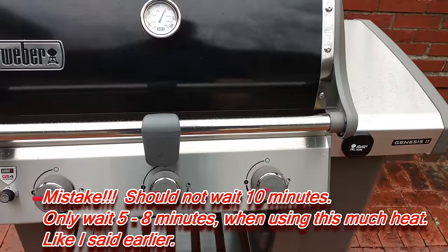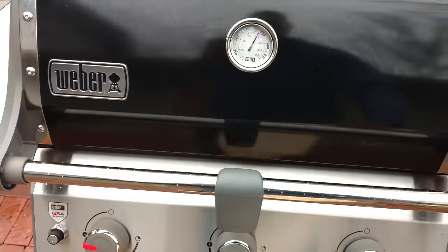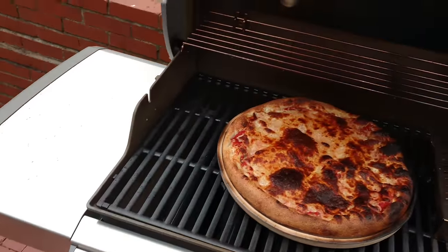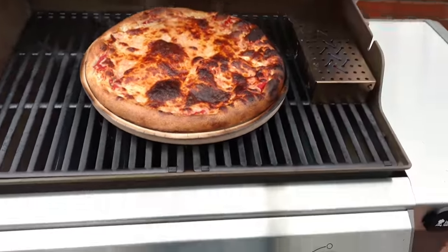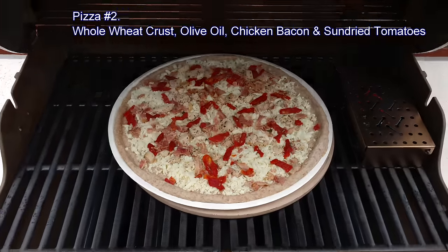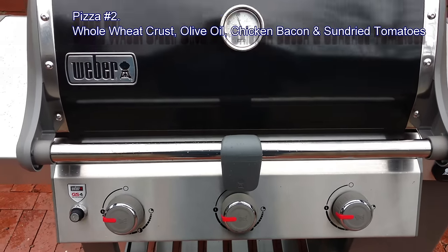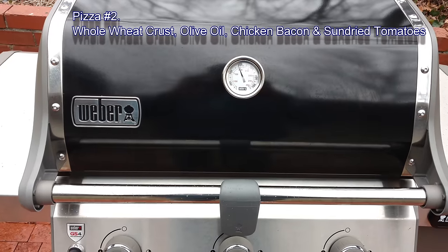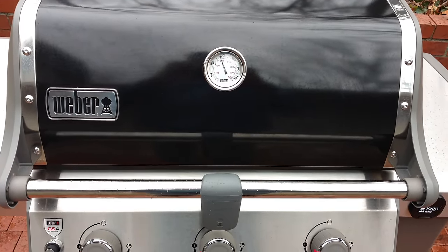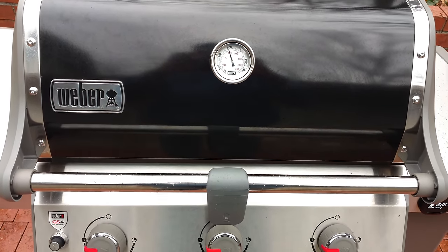Dropping one burner down — I tried to turn it up a little bit again but I lost my 500. I'm going to take a look. Wow, that's really done — I'm taking that off now. Second pizza is on. I'm going to give this one just about six minutes and come back. I tried to get one of the pizzas off the pizza pan but they're kind of stuck to it until after you cook it, so I'm just cooking them with the pizza pan they give you.